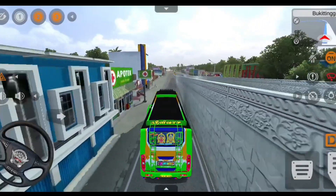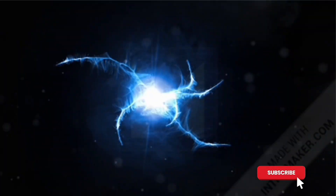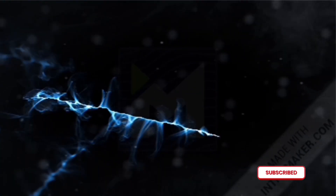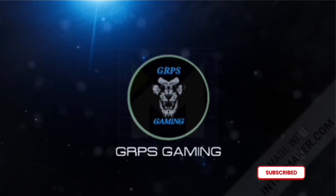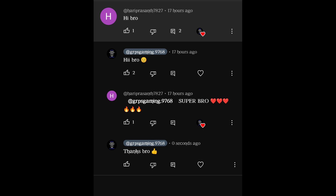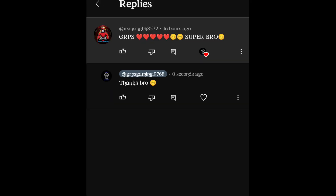Let's see the intro of our channel. Our channel is the best — first commenter is Harry Prasant, so you have the Superbowl. Thank you so much for the comment and support. Please share it with your friends. Man Singh also gets the JRPAS Superbowl — thank you so much, bro, for supporting our channel.